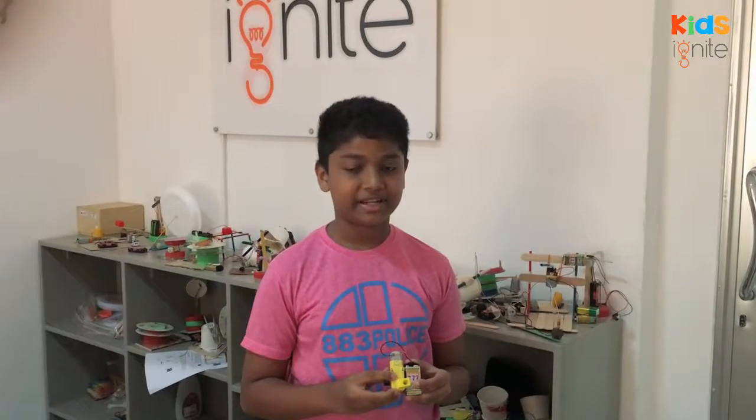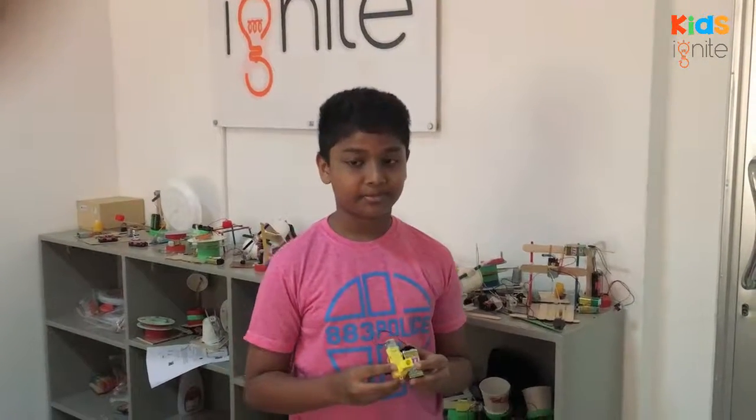I am Vihara and I am 10 years old. I come from Lyceum International School.